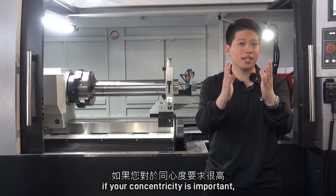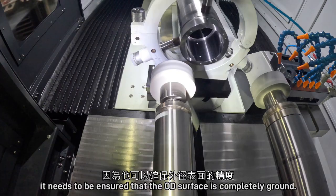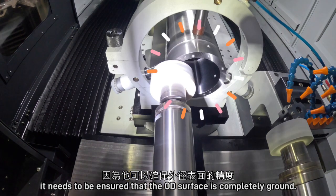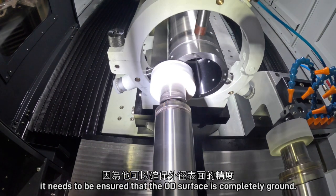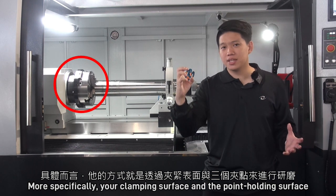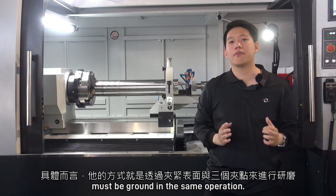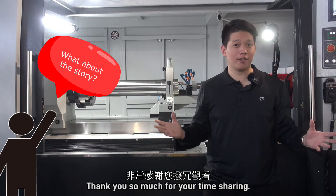If your concentricity is important — and usually for such a workpiece it is — it needs to be ensured that the OD surface is completely ground. More specifically, your clamping surface and your point holding surface must be ground in the same operation. Thank you so much for your time.